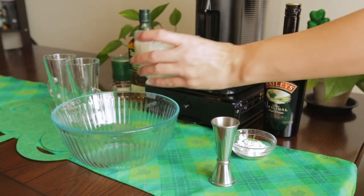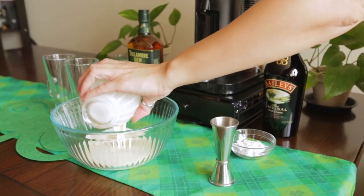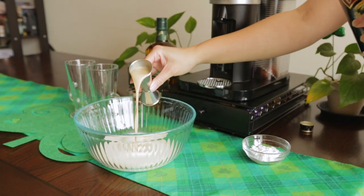To make Baileys whipped cream, in a bowl add 1 cup of heavy whipping cream and 2 ounces Baileys Irish cream.